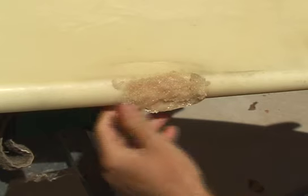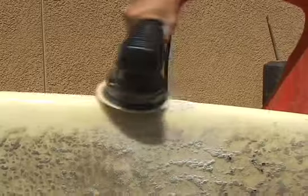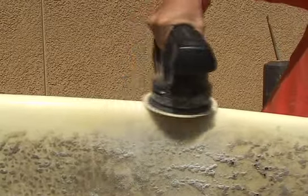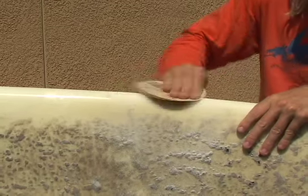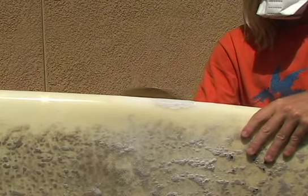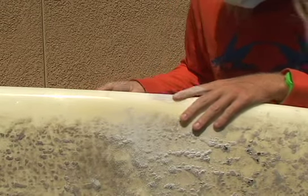After the filler mixture is hardened, start sanding using 40 grit sandpaper to sand the repair area down to the shape of the rail. If using an electric sander is difficult, you can sand the area by hand — it just takes a little bit longer. I prefer sanding by hand and using my hands to feel for imperfections. You can then move up to 100 grit sandpaper and sand more of the area surrounding the ding. This area must be roughed up by the sandpaper or else the resin will not stick.